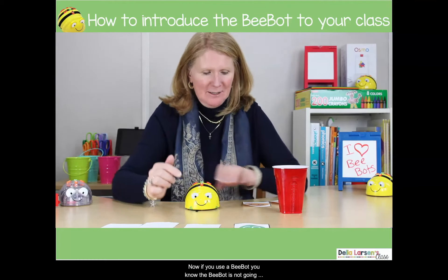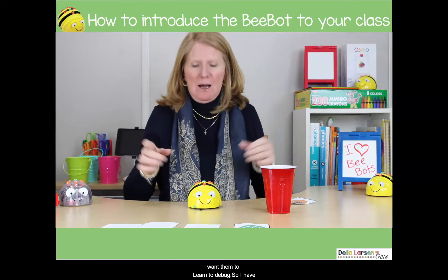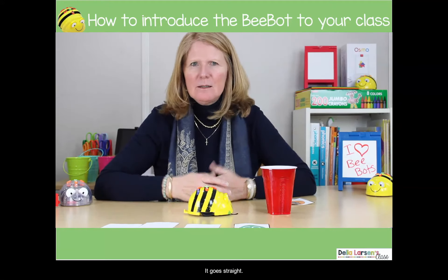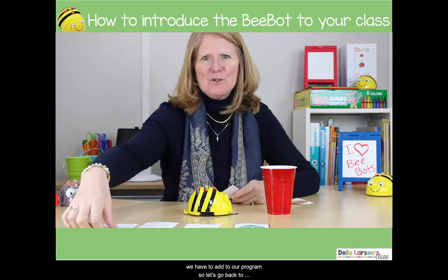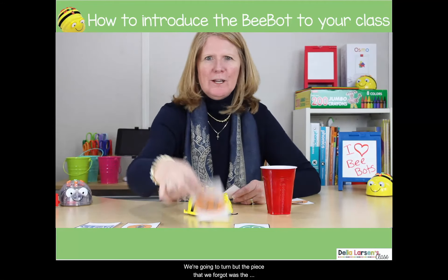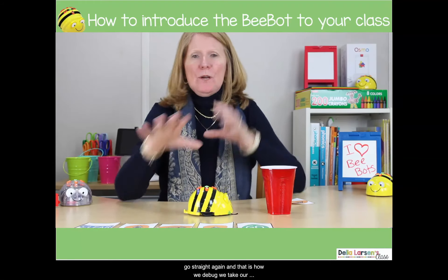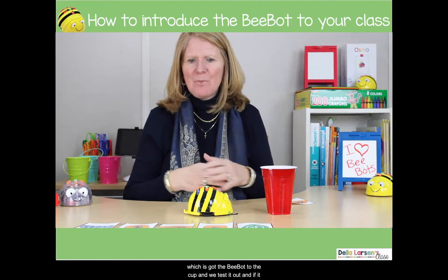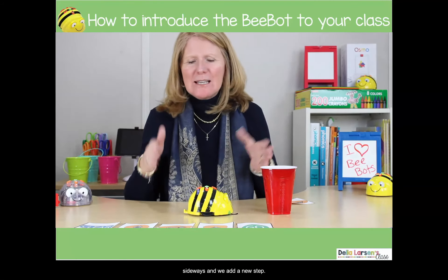Now if you've used BeBots, you know the BeBot is not gonna make it to the cup — but my kids don't know that yet, so I want them to learn to debug. Somebody comes up and presses go: it goes straight, then turns, but it didn't make it. Pretty soon they realize we have to add to our program. So we go back — clear, go straight, turn — but the piece we forgot was going straight again. That is how we debug: we take our algorithm, all the steps we need to get to our task, test it out, and if it doesn't work we go back and figure out where it went sideways, then add a new step.